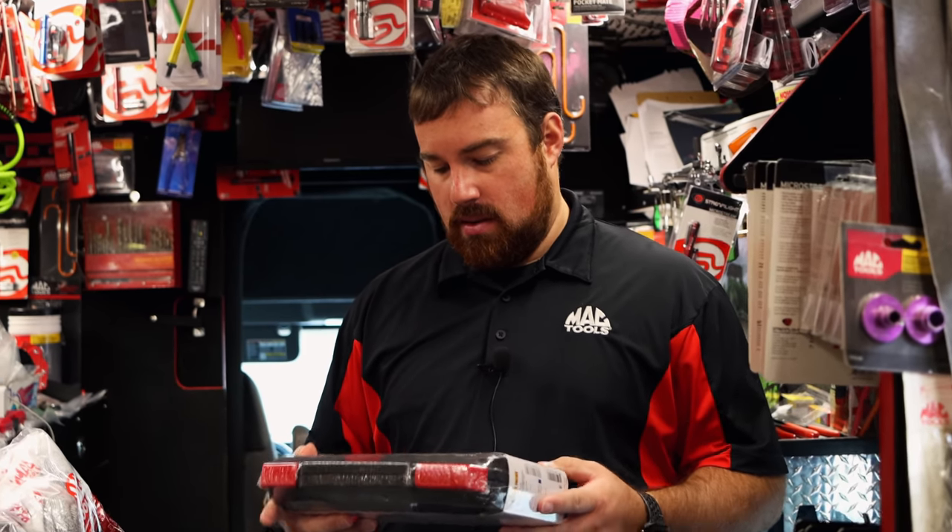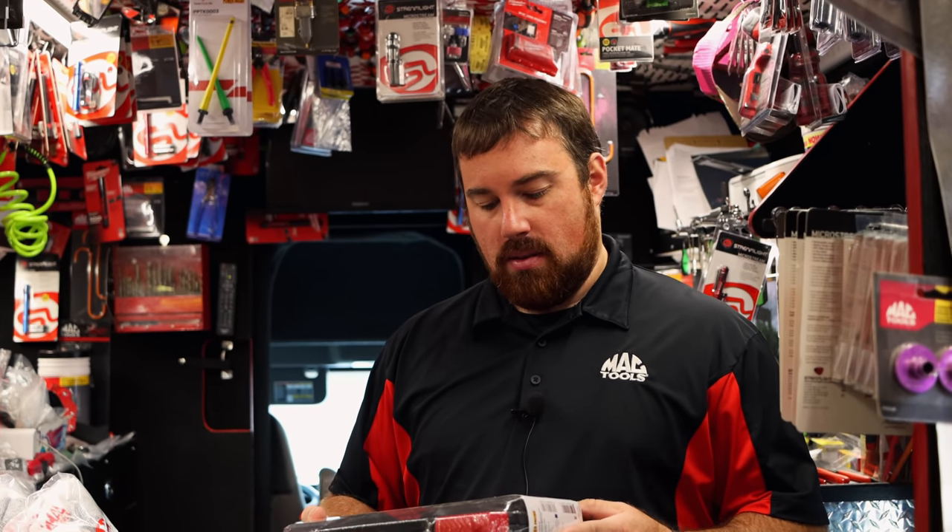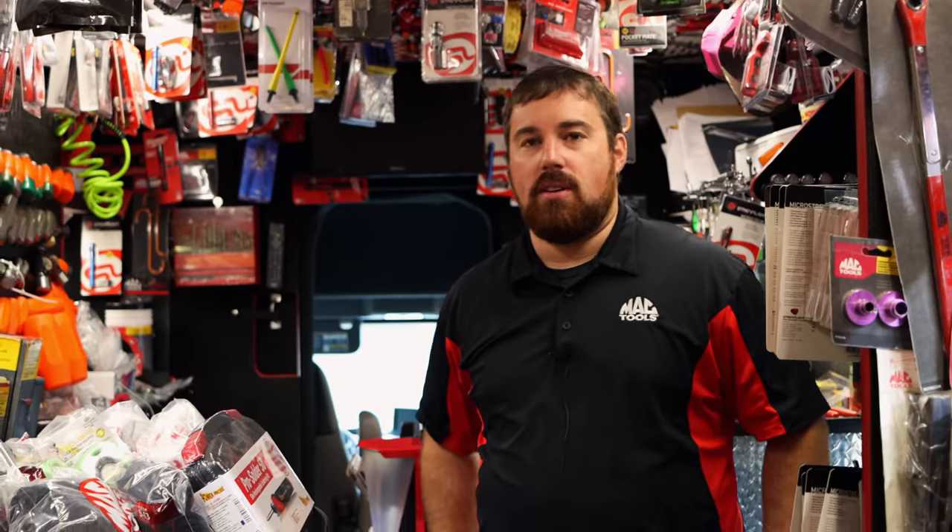I've sold a bunch of these — I think I got in about four of them. Is that a USB-C charging port? That would be good for a service truck if you could plug it into a cigarette lighter and keep it charged.